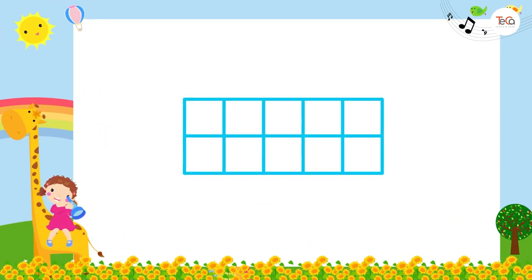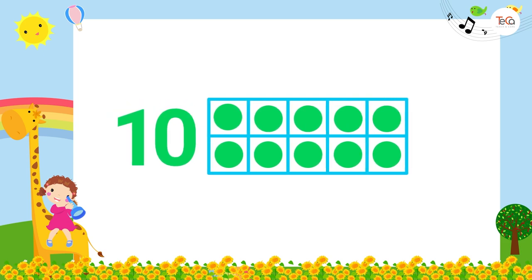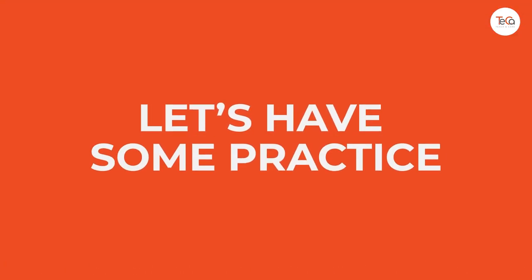If there are ten dots on the frame — you've guessed it — it shows number ten! The frame is full now. Now let's have some practice.